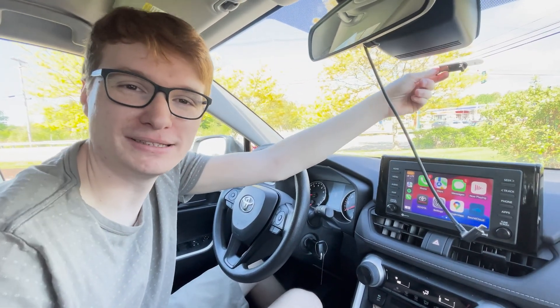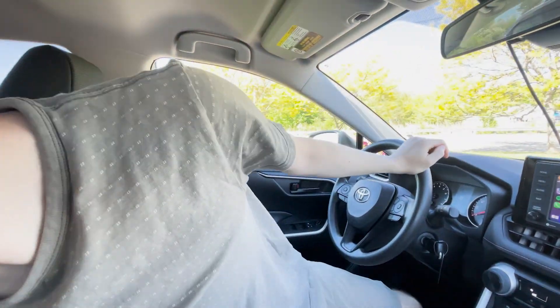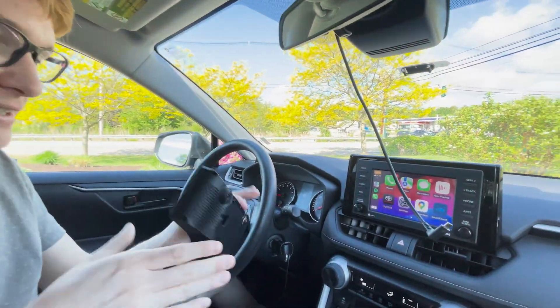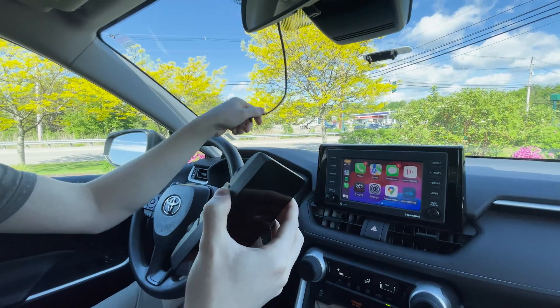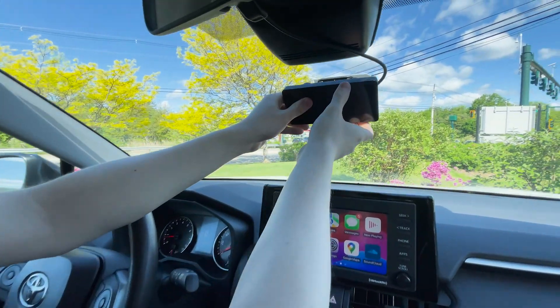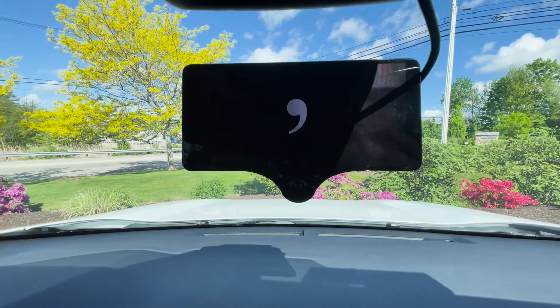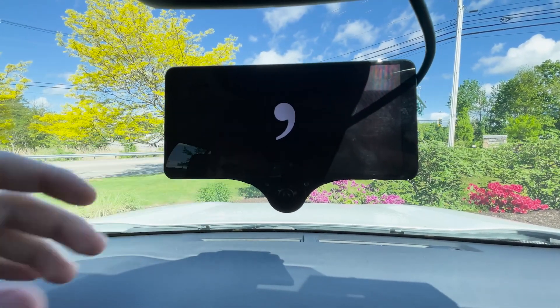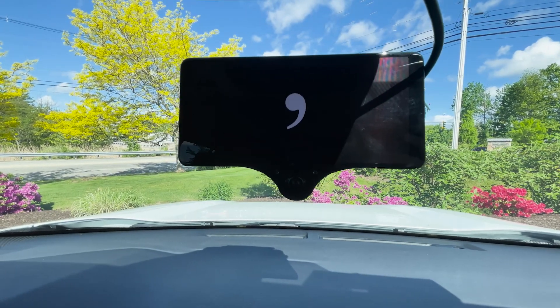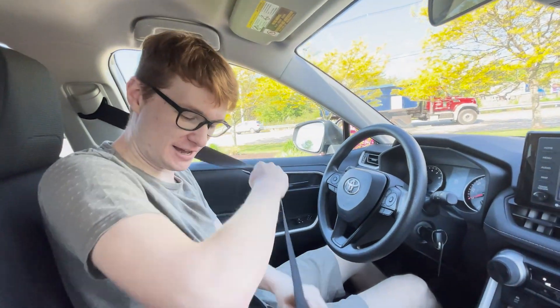We left this to cure for about 20 minutes — it's on there really good now. Once you have everything installed, it's totally pluggable while the vehicle is on. We can just plug it in and yeah, now it's not going anywhere. Let's get going. Obligatory seatbelt shot.